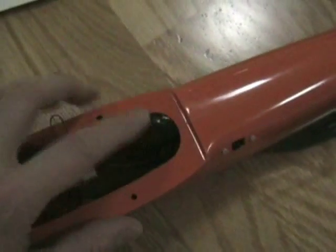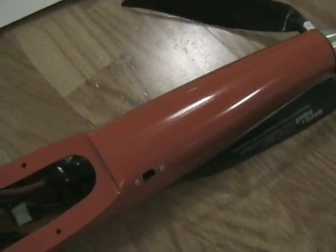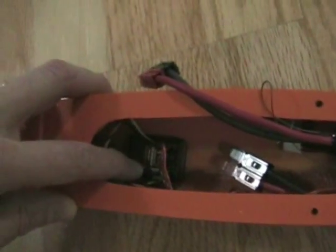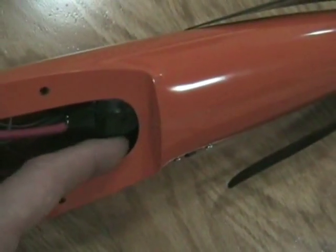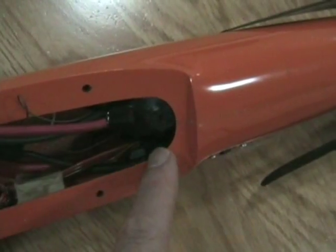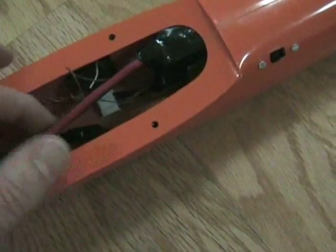Inside the fuselage, we've got a three-cell 3300 PolyQuest pack, 25C, and it needs to go as far forward as possible without hitting the motor in order to get the CG right. Here we have the main part of my AR6200 receiver, and the satellite receiver is under here. Both are held in place with double-sided foam tape. The Spin 44 speed controller is tucked against the side, also held in with double-sided foam tape. I just used masking tape to keep the wires out of the way.